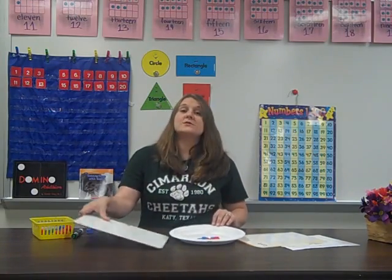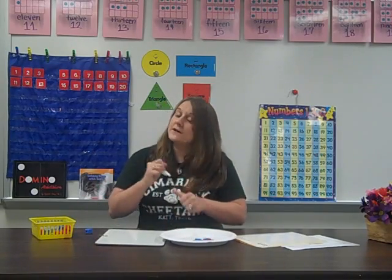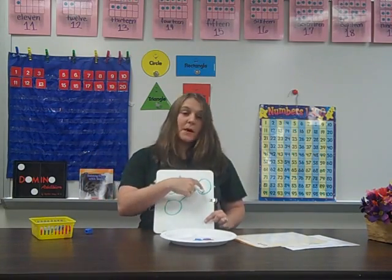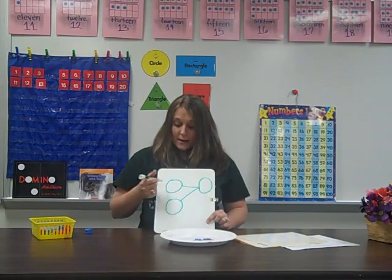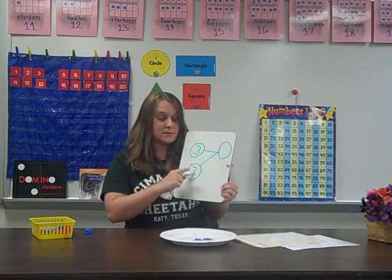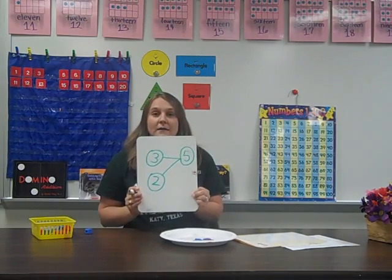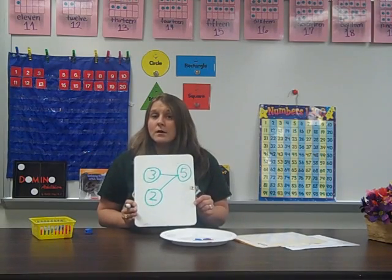But later on, we want them to represent what we call a number bond. I'm going to show you what a number bond looks like — it looks very similar to the same part-part-whole. If we have a number bond, this circle is the whole, and these are the parts. We said that Bob had three balls and he got two more — those are the parts. Three and two together make five. This is what we call a number bond — when they actually start making a model of what they do.